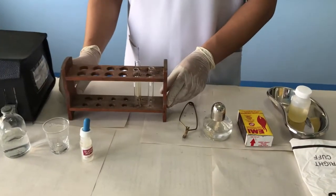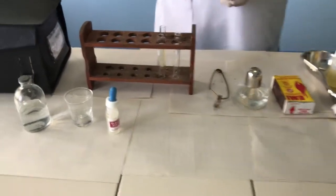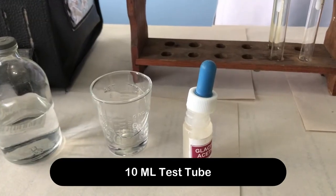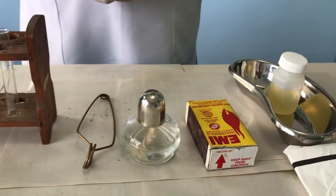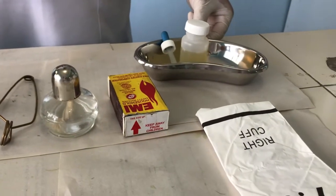Test for Albumin: Heat and Acetic Test. Materials needed: Acetic Acid Solution, 10 ml test tube, test tube holder, alcohol lamp and match, dropper, urine specimen, and lab gloves.